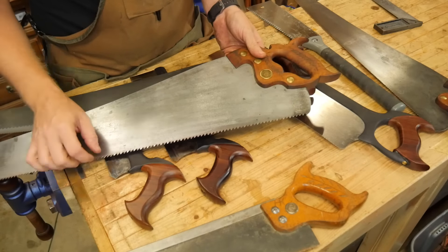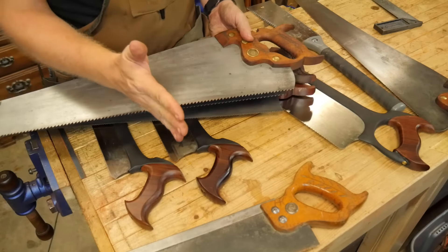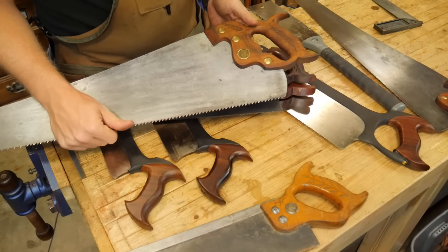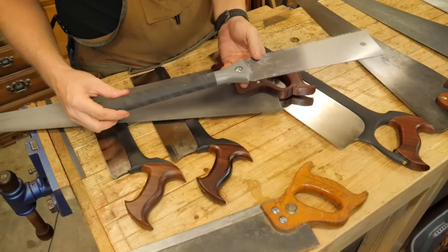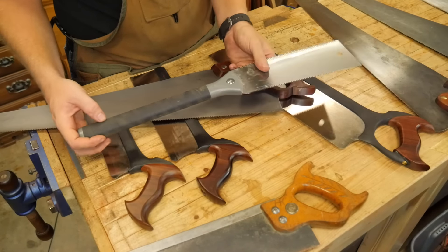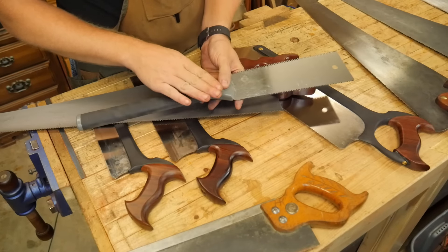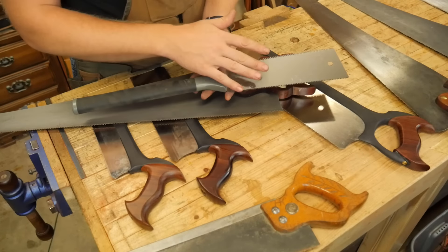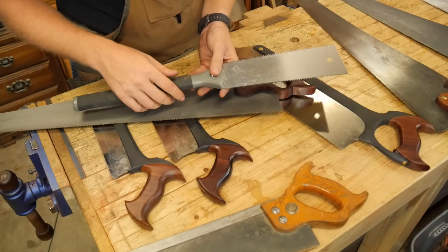If you are cutting with the board low to the bench, you want the handle to be closer to 90 degrees to the plate because your saw is down low. The higher up you go, the more you're rolling your hand forward and you want a higher pitch on the blade. A lot of your dovetail saws tend to have a fairly steep handle, whereas panel saws have a flatter handle — but that's not always the case. This large rip saw has a very steep handle and is more designed for working with the blade at an angle going down into your work at a saw bench.